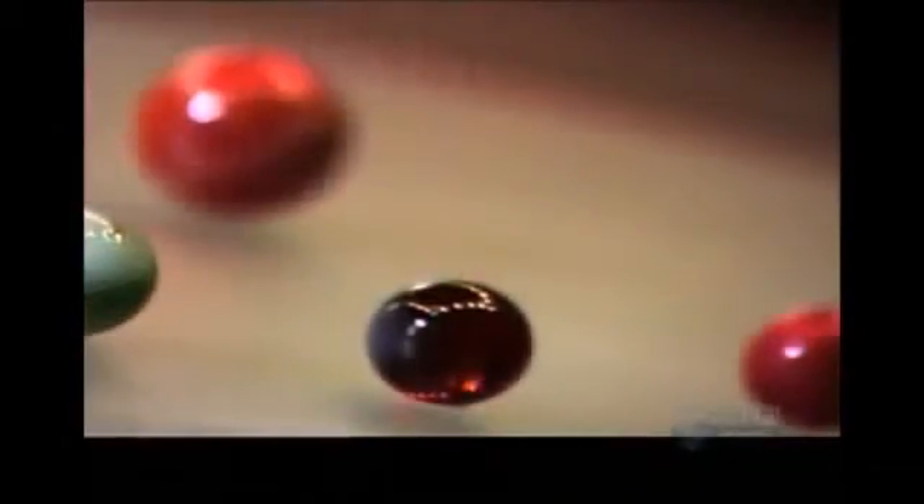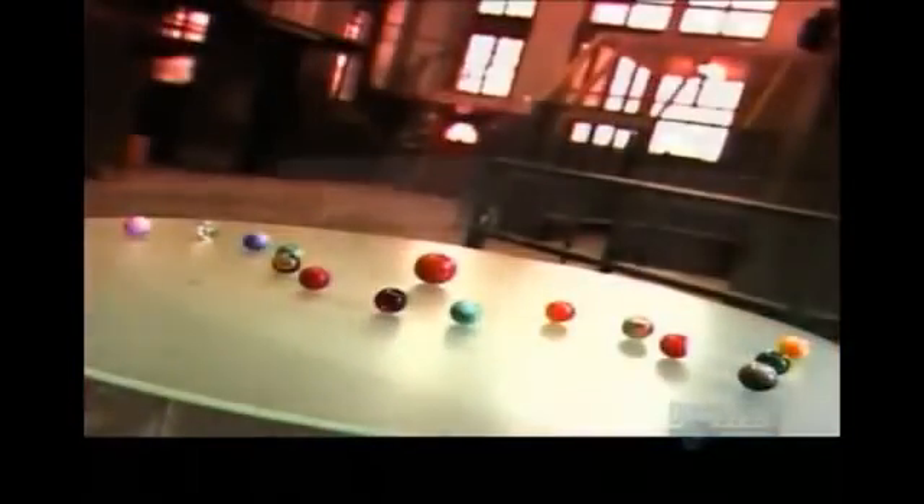People have been playing with small balls of stone, clay, or marble since ancient Egyptian and Roman times. Today's marbles are actually made of glass and used for industrial tasks as well as games. Glass is not only inexpensive and durable, but also quite beautiful.